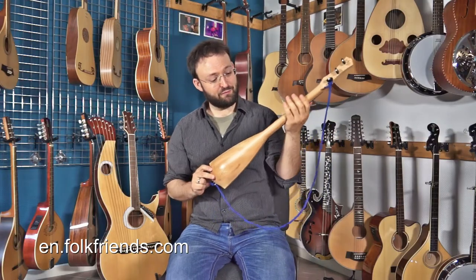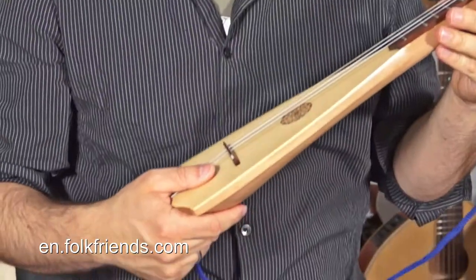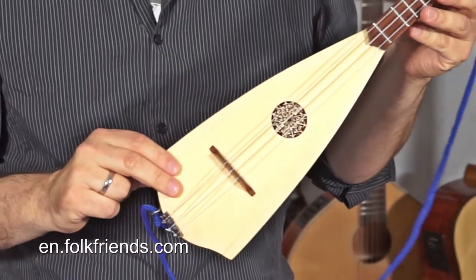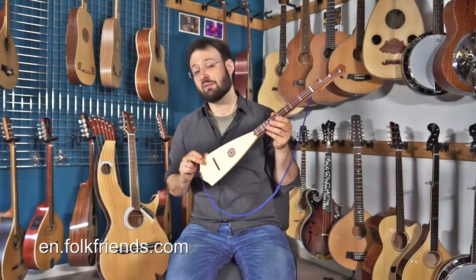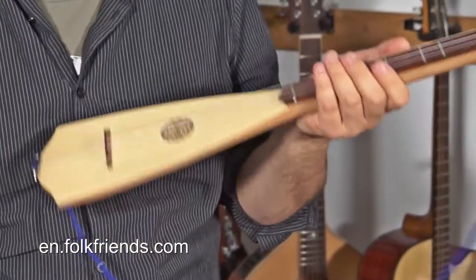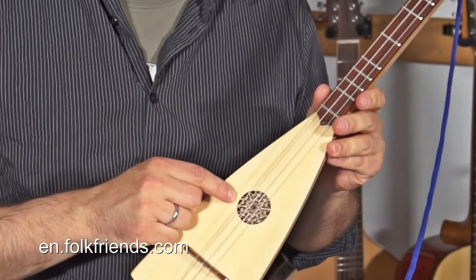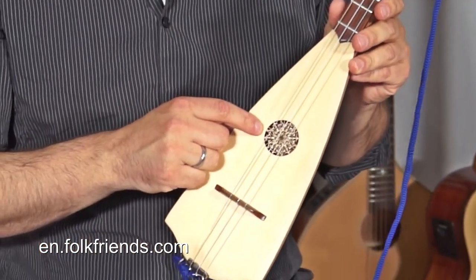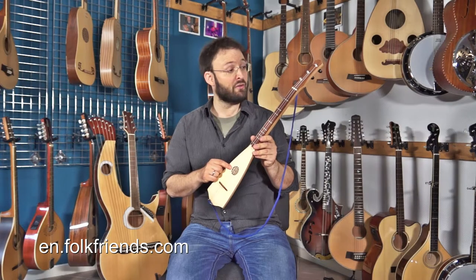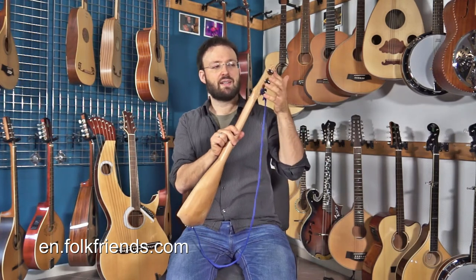The instrument itself is made from one piece of wood — the body and the neck are shaped out of one piece of wood, and it's got a solid spruce top. Due to the solid spruce top, it's really loud if you consider how small and lightweight it is. It's decorated with a beautiful traditional European rosette, which is laser cut into the top, and it's got ukulele tuners on the back to hold the strings.